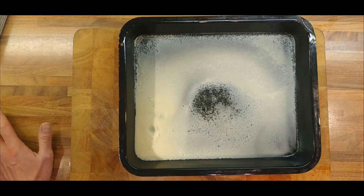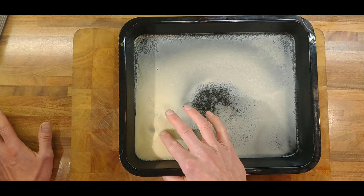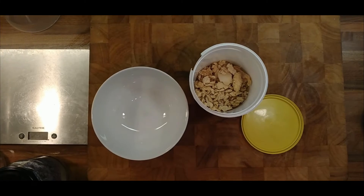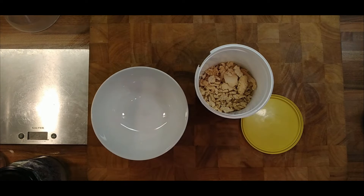By adding some cream or some sugar, we'd probably get to that kind of thing. It's not whey powder yet, but it might be in a couple of days.